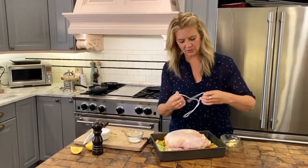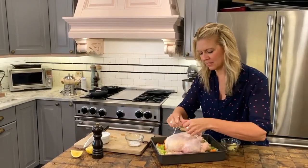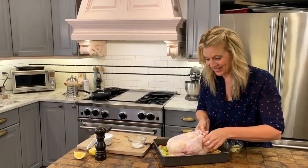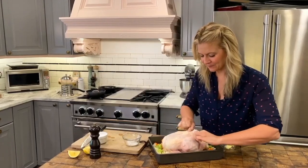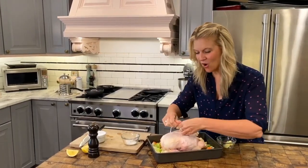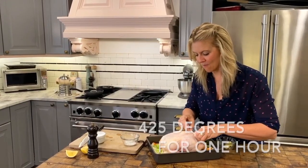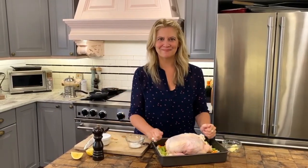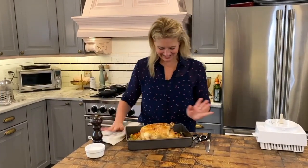I'm going to tie the legs together with a little butcher's twine just to keep everything tight. You don't have to do anything fancy — if you know how to tie a knot you can tie this chicken together. Just get those legs crossed or together so all the juices stay in. And that's it — we're going into a 425-degree oven for one hour. Leave it alone.